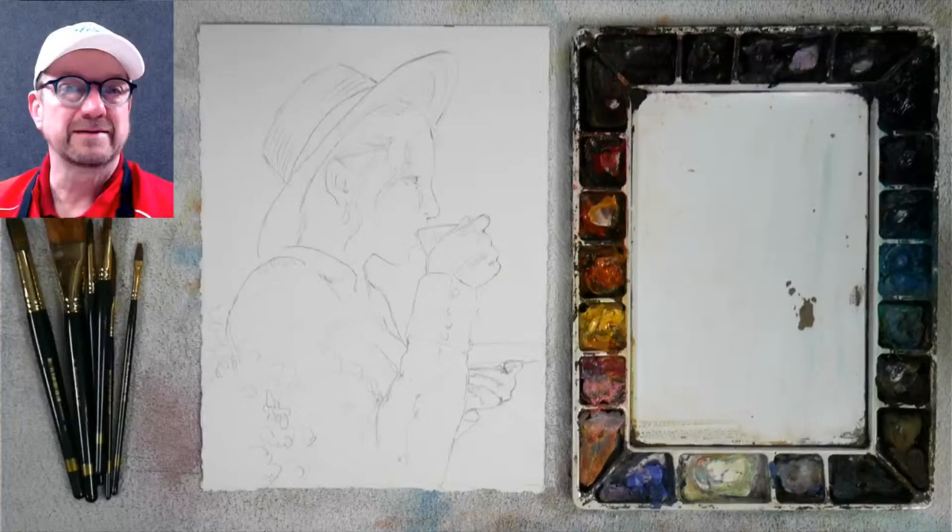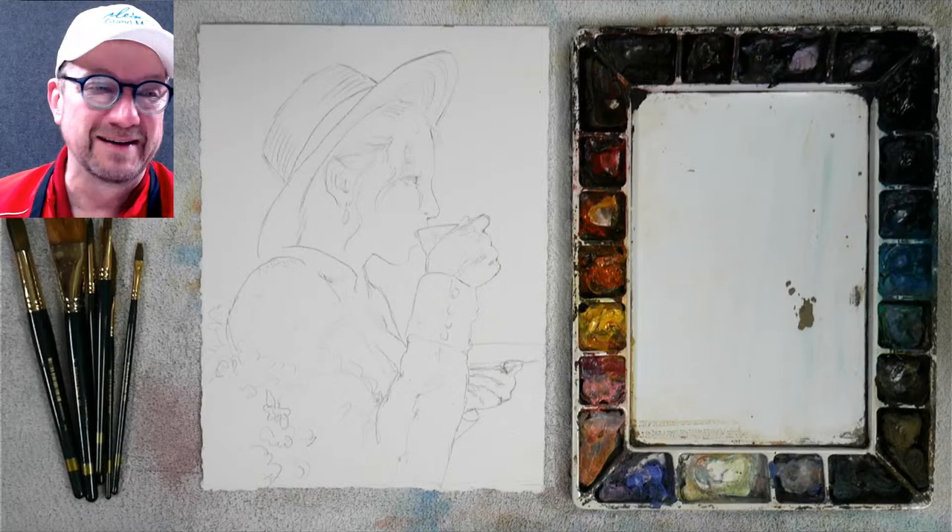Good morning, everybody. It's David here with Becker Art, and we are going to do an early, early, early demo. Sorry about that, but I've got to go to a workshop right after this.